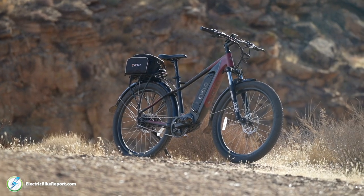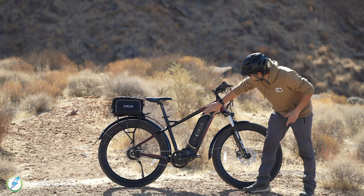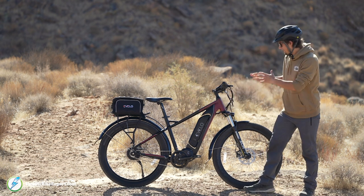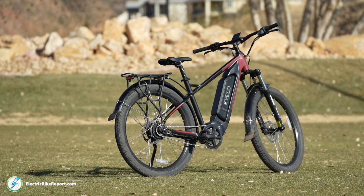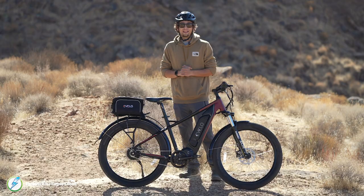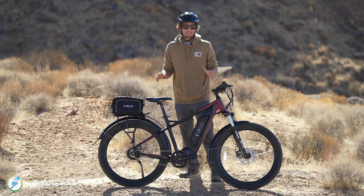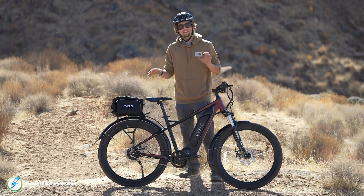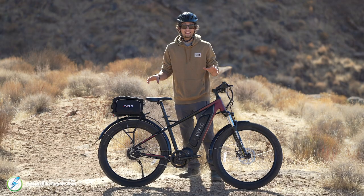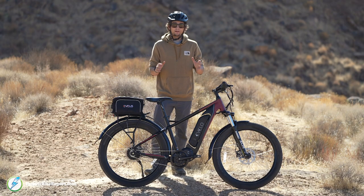Holding the bike together is a 6061 alloy hydroformed frame that they've clearly taken a lot of care with. You can see how it's formed around the battery, giving that external battery more of an internal look. They back the whole bike with a four-year, 20,000-mile warranty — pretty impressive. Anyone getting 20,000 miles on their bike needs it to last, and this warranty really shows Avello is confident in what they're delivering.